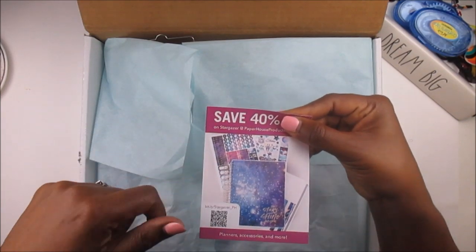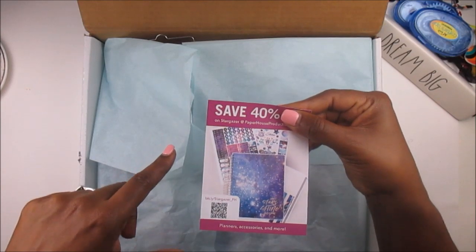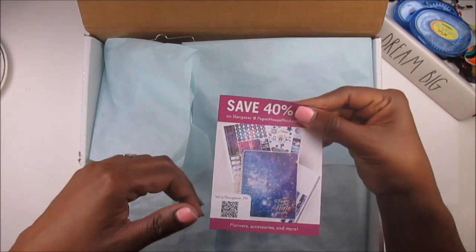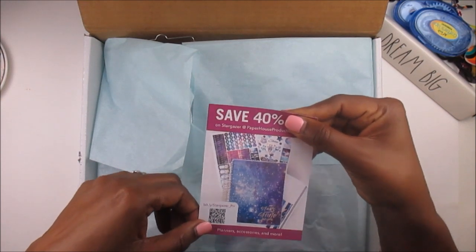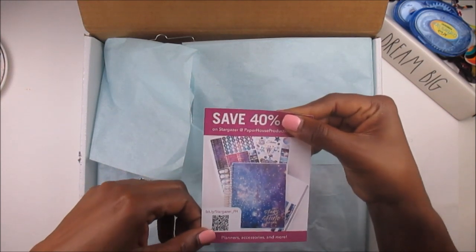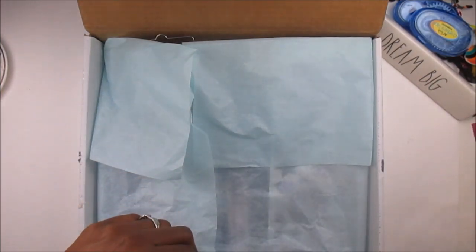I have it covered up, but when you buy the Stargazer subscription box — I think it's $29.99 — you get all these yummy products, but they also give you this little card for you to come back and buy other Stargazer products at 40% off. So you do get this inside your subscription box.